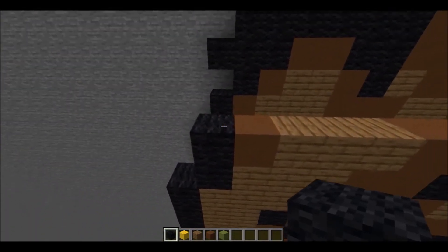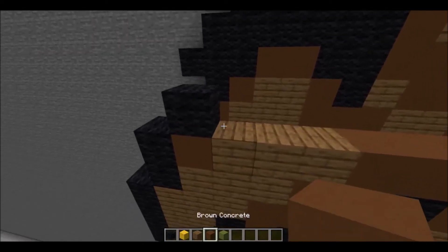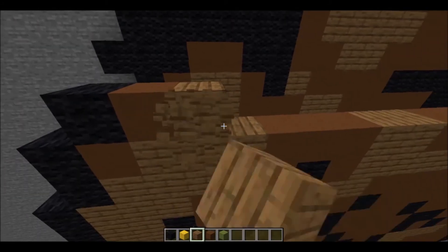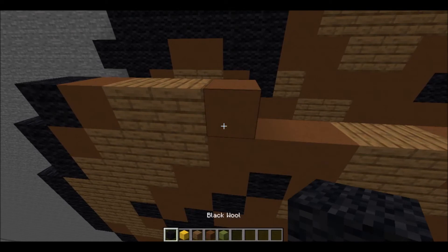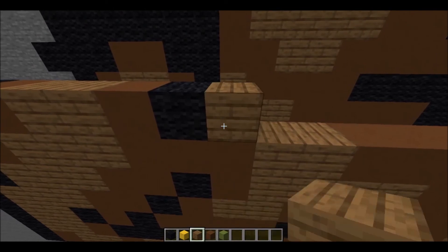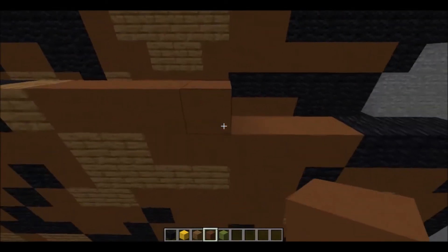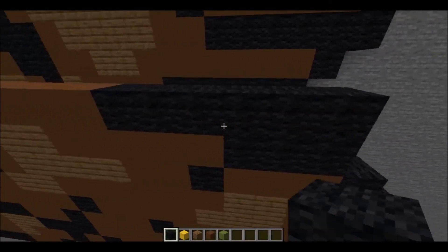Next layer is going to be an indent, starting with 1 piece of black wool, then 1 piece of brown concrete, 2 pieces of spruce plank, 1 piece of brown concrete, 1 piece of black wool, 1 piece of spruce plank, 4 pieces of brown concrete, then 6 pieces of black wool.